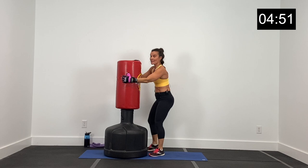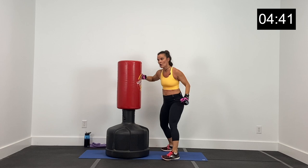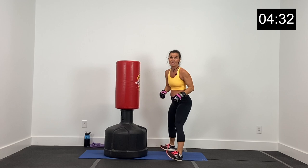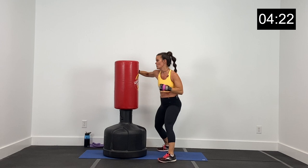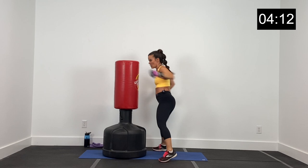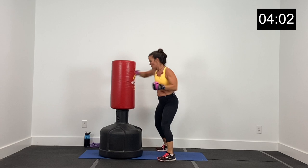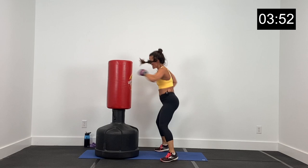Next combination: we've got a speed bag for two, then hook, hook, jab for two, jab for two. So everything stays even — speed bag, speed bag, hook, hook, jab, jab. Just two single jabs, not double jabs. Speed bag, speed bag, hook, hook, jab, jab. 20 seconds, let's go in three, two, and one. Speed bag, speed bag, hook, hook, jab, jab — speed bag, speed bag, hook, hook, jab, jab. Two speed bags, two hooks, two jabs. Hook, hook, jab, jab — speed bag, speed bag, hook, hook, jab, jab. One more — hook, hook, jab, jab.